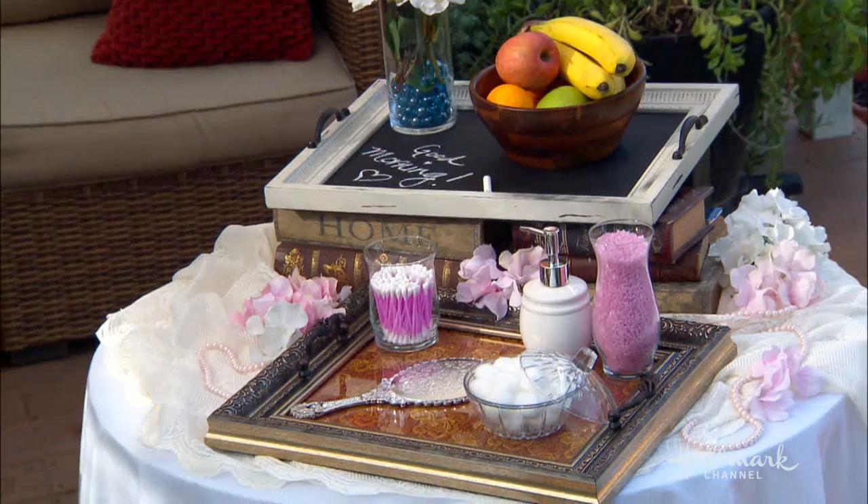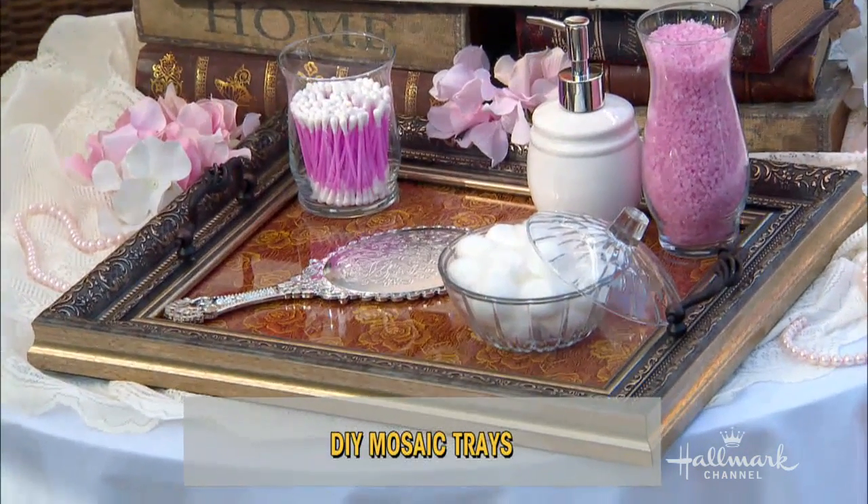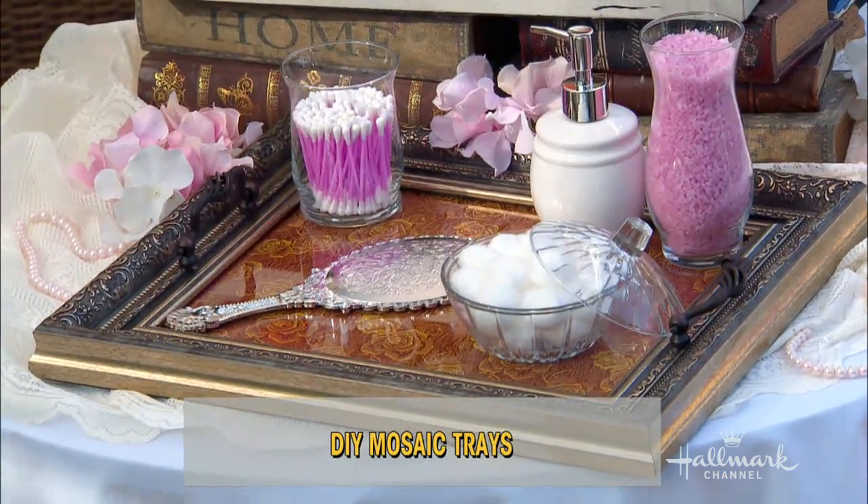What are we doing here? I call them fancy trays — I don't know if that's the official term. It's a little fancy tray. I looked these up online and you can literally pay up to $1,000. One was $895 used online. And I'm going to show you guys an easy way to do it for cheap.